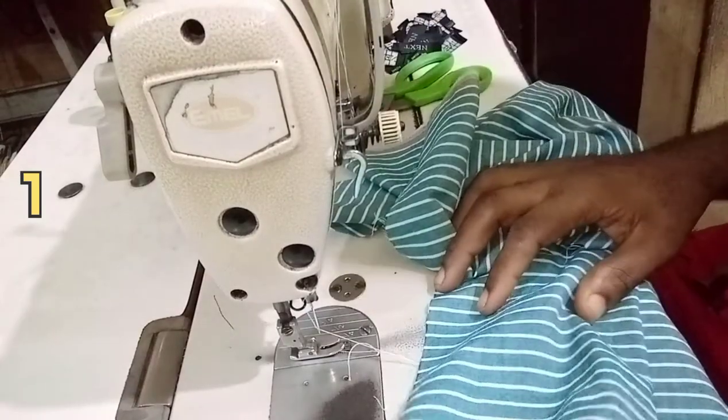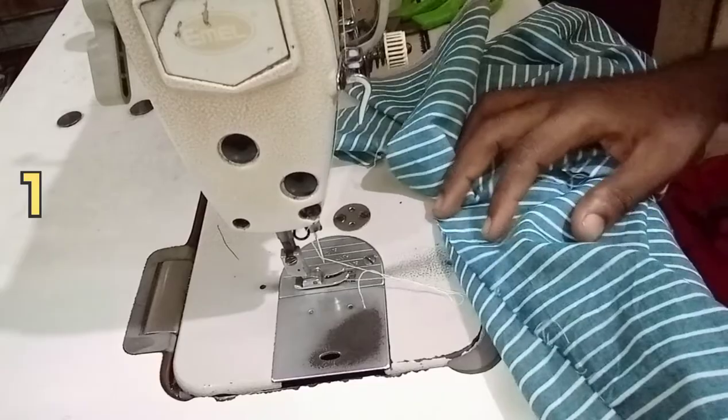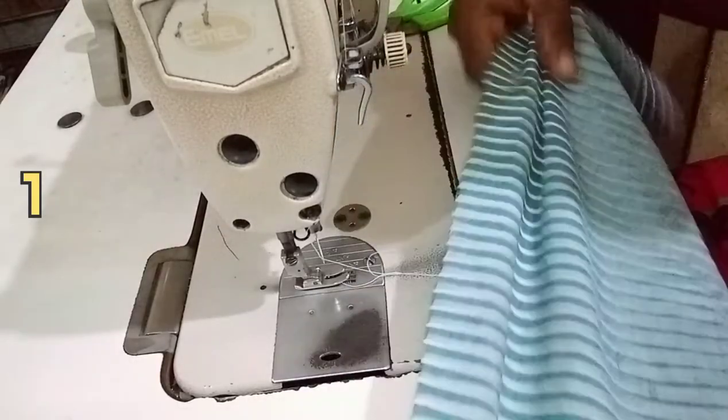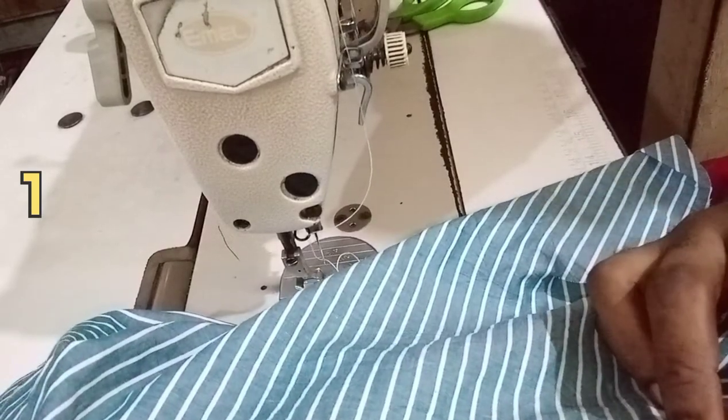Hello and welcome to another video tutorial from Scales from the Masters. In this video series I'm gonna teach you how to sew a Buster's fly — different ways of sewing a Buster's fly. Without further ado, let's jump right into it.